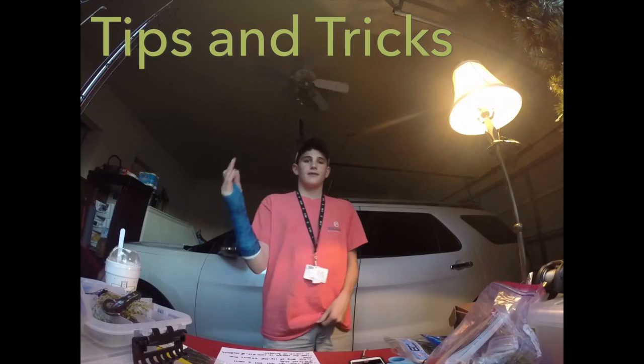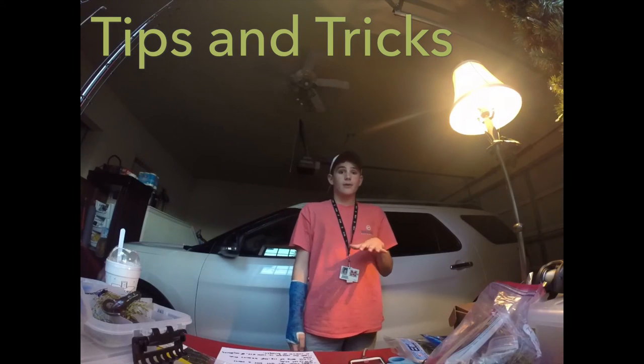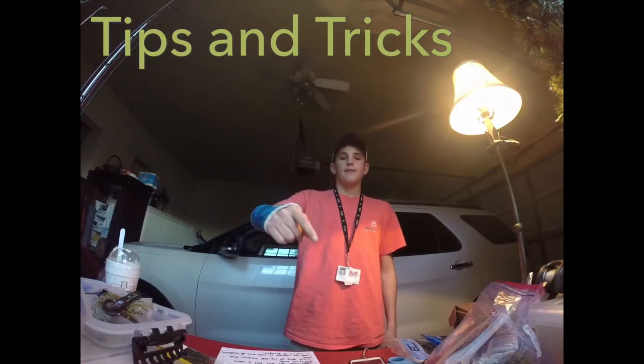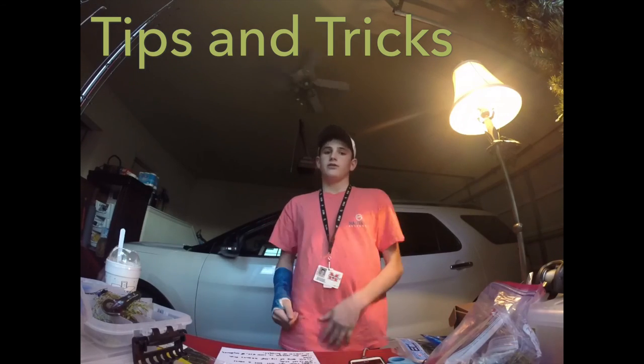That's all for tips on riprap bank fishing. I know it's been a while since my last video — there's a new video coming out, the MTV Slam, so be looking out for that. Keep fishing, never stop.